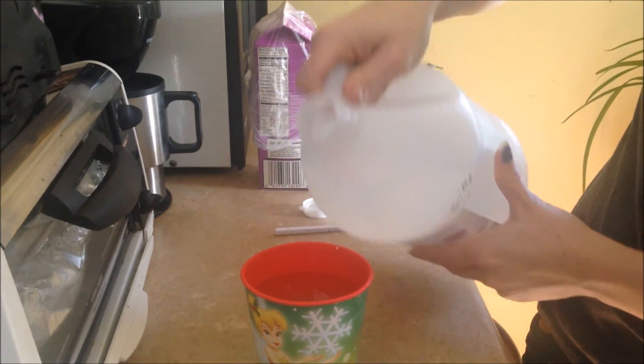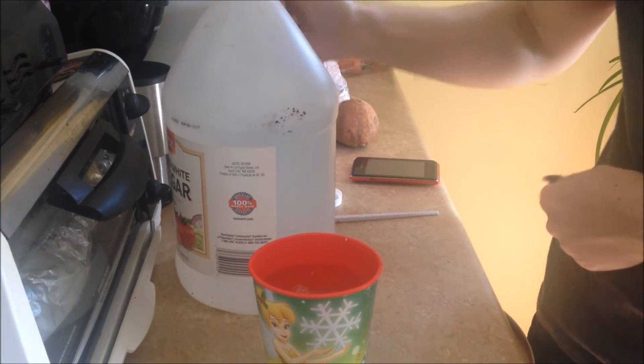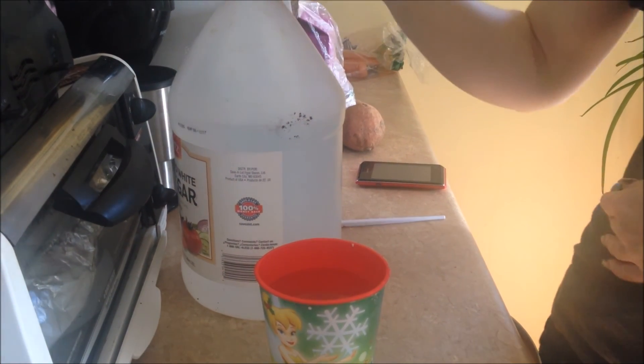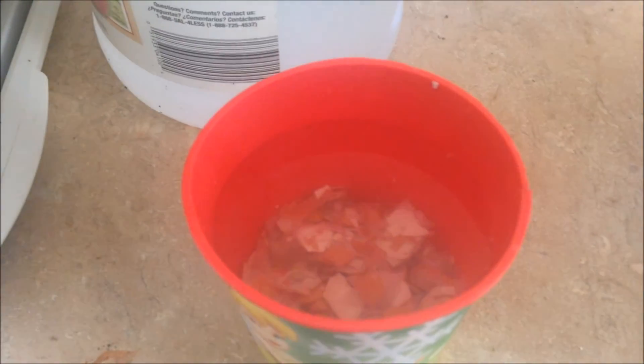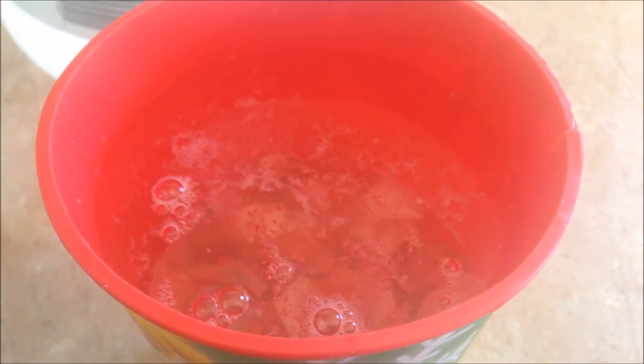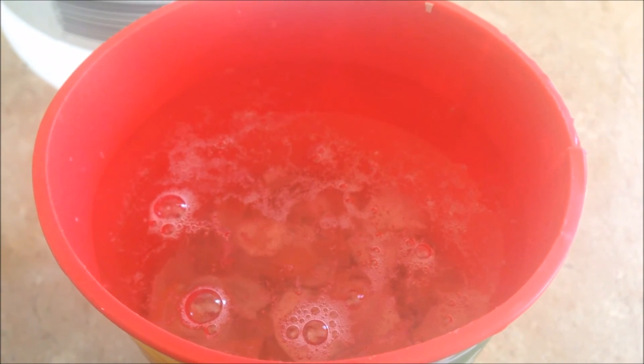In this chemical reaction, CO2 is pulled off of the calcium carbonate and releases into the atmosphere, and you can see that in the way of these bubbles. You're going to actually see this bubble for quite a long time.